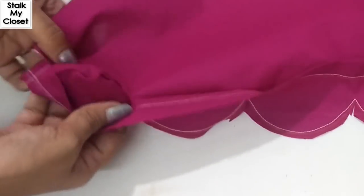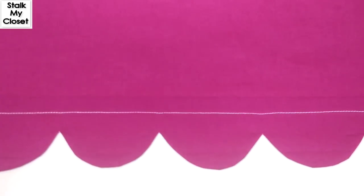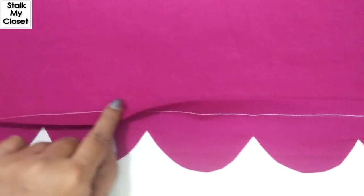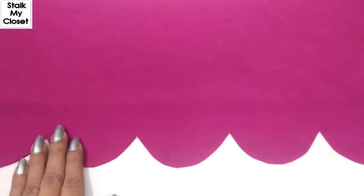Iron and turn around the hem. Pressing is very important to get the perfect round shape. Lastly, finish inside the hem with an invisible stitch. So this beautiful scallop hemline is ready.